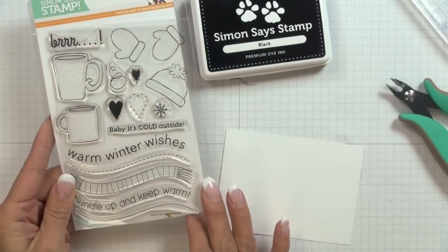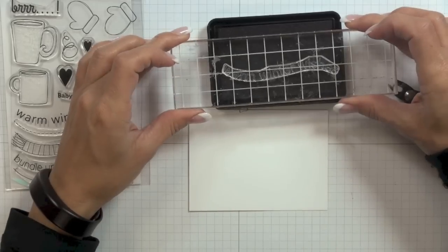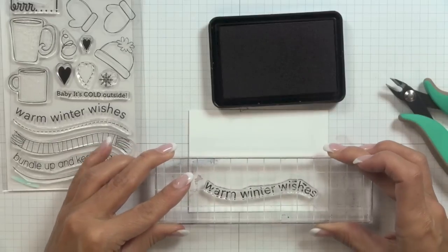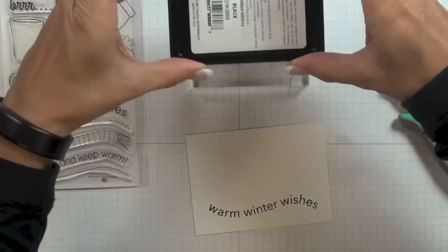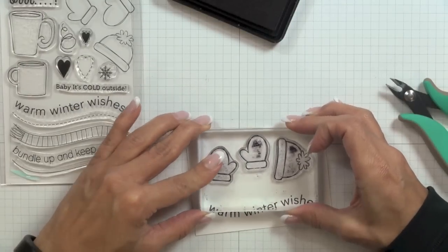I have here a scrap piece of my 120 pound weight Simon Says Stamp cardstock and I'm going to start by stamping my warm winter wishes sentiment from the winter warmth stamp set onto the bottom of that scrap piece of cardstock using my Simon Says Stamp black ink. Then I've taken the hat and mitts, mounted them onto one acrylic block, and I'm stamping them just above the sentiment.